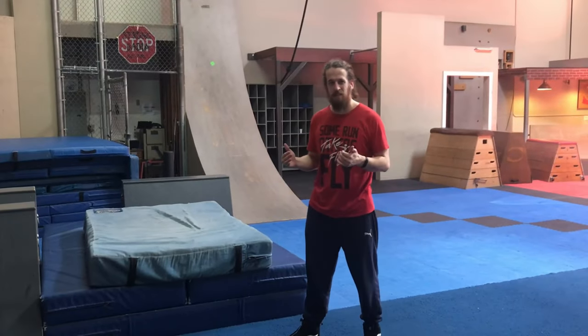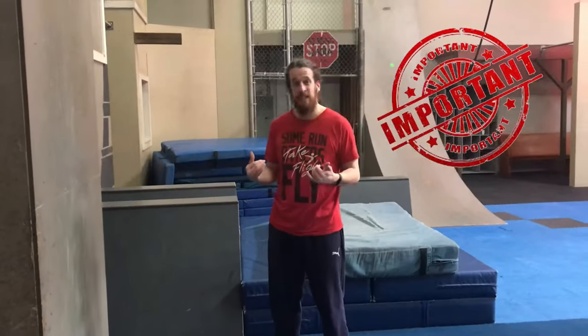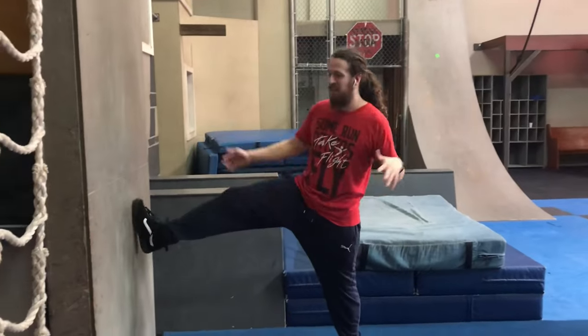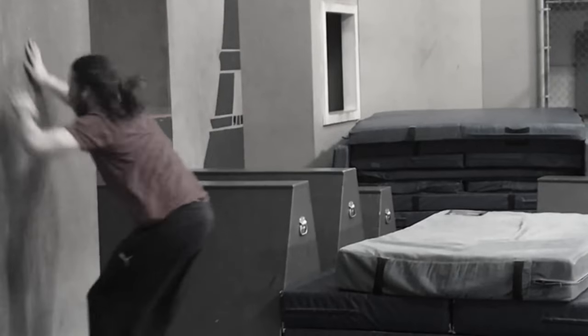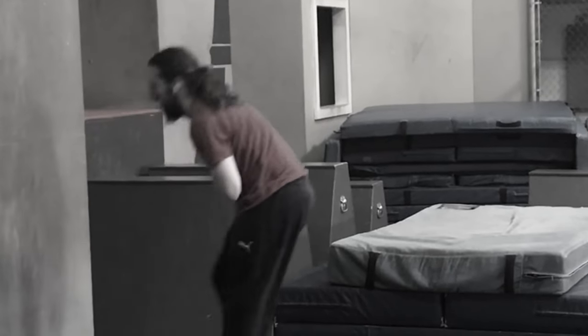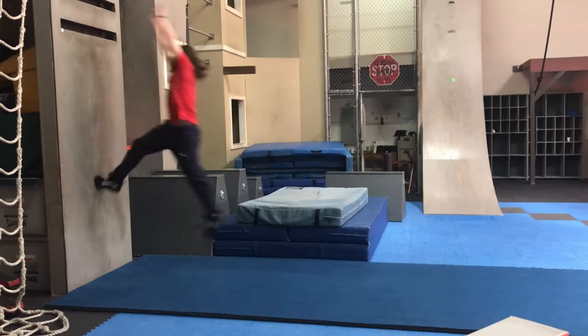One of the hardest things to figure out when you're first learning a tack is what's the best distance for me to be from the wall. The important thing to remember is that you want that ideal distance so you don't — number one — slip if you're too close, or number two — bounce off the wall if you're too far away.